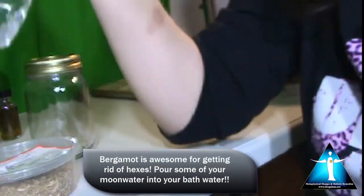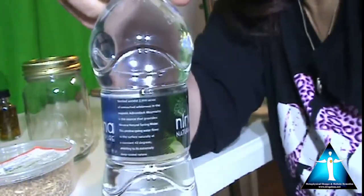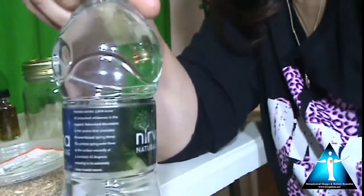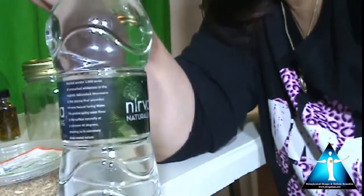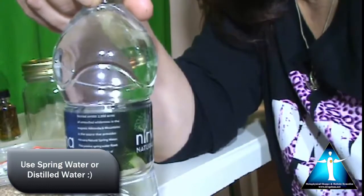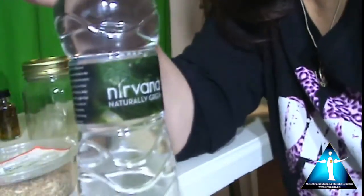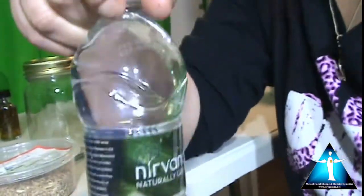You're going to need water. Normally you would use distilled water. I don't have any distilled water, so I'm using bottled water, which is fine as long as it's drinkable — because you want to be able to drink the moon water. Even if you're going to put it on your skin, you still want to make sure it's safe. I recommend distilled water, but bottled water is perfectly fine and safe.